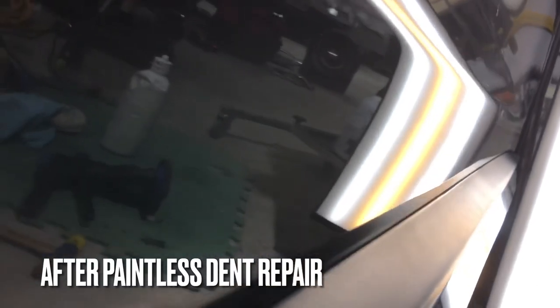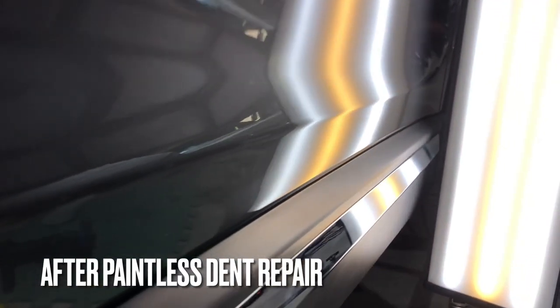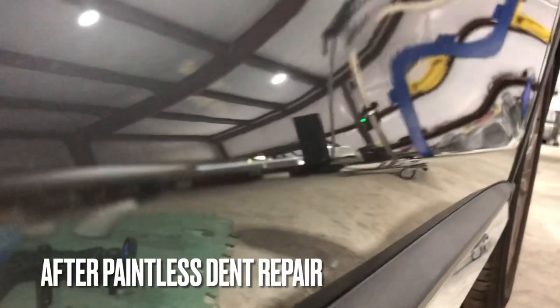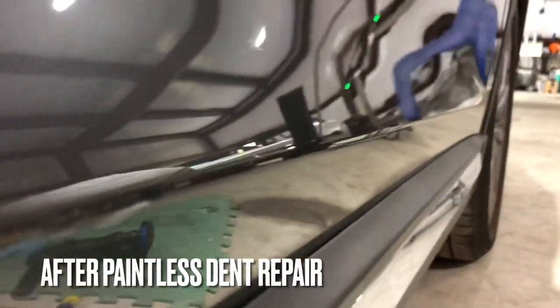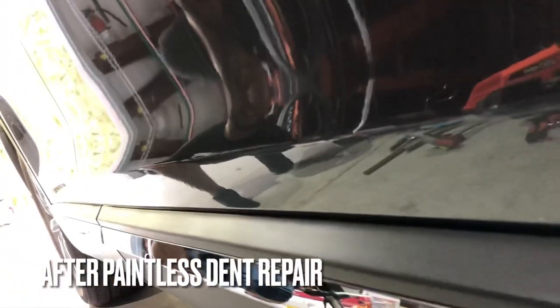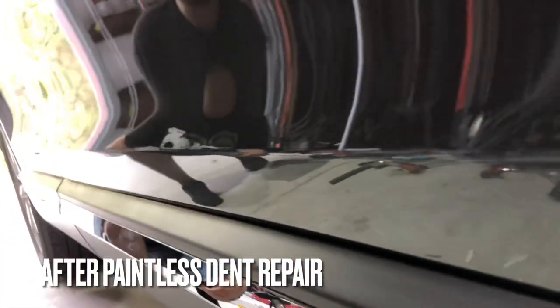And here is the end result in the light reflection, which we use to show you how straight those lines are. And here's a natural reflection — you can see there's no distortion in the panel. The original factory paint remains 100% intact. There's zero bodywork, zero mismatched paint, and the customer gets this car back the same day. Huge value there using the paintless dent repair method — if you can do it this way, it is the ultimate solution for repairing automotive dents.